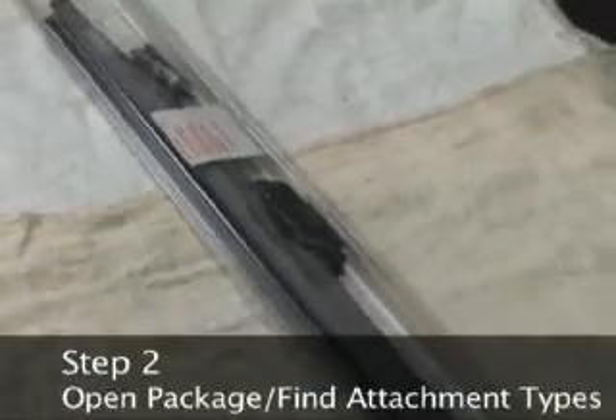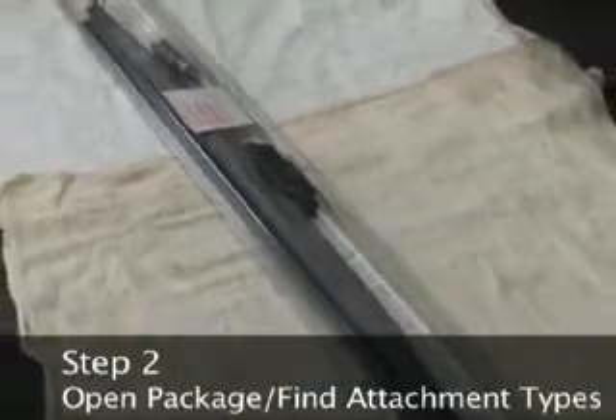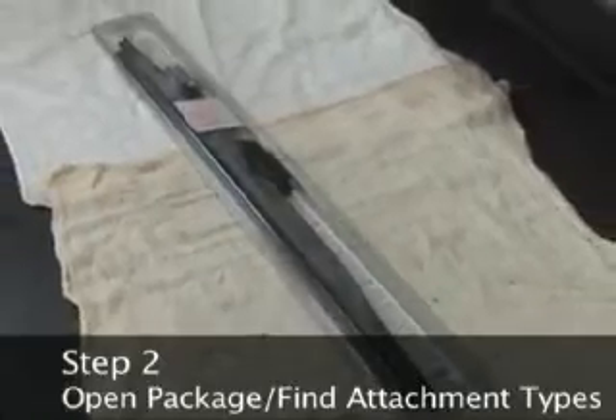Step 2: Open the package containing the new windshield wiper blade. The package should include up to three or four different styles of blade attachments.